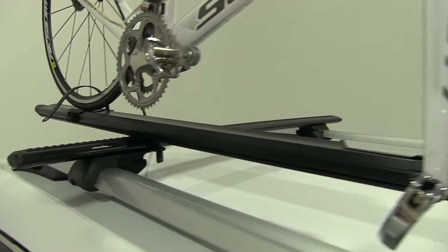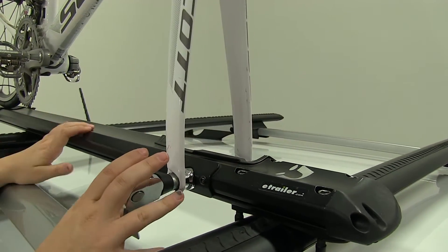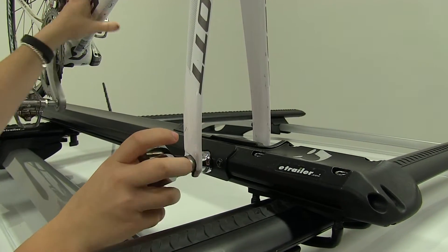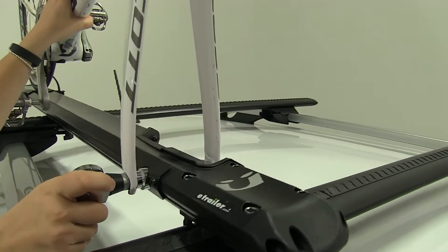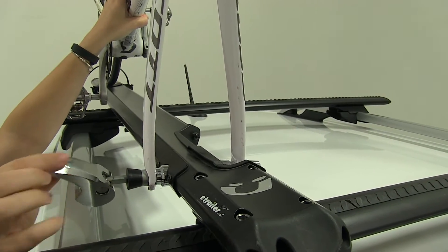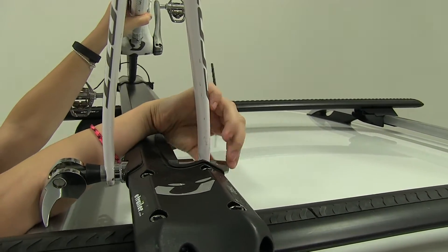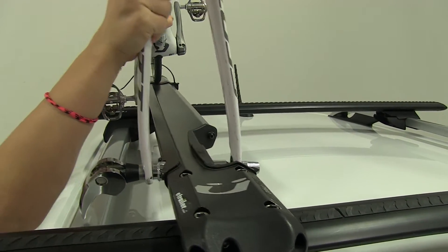At the front we have a skewer that's going to tighten down around our forks and it's quick and easy to install. To release it we're just going to open up that chrome side and then we'll loosen up the opposite side and we can take our bike off.